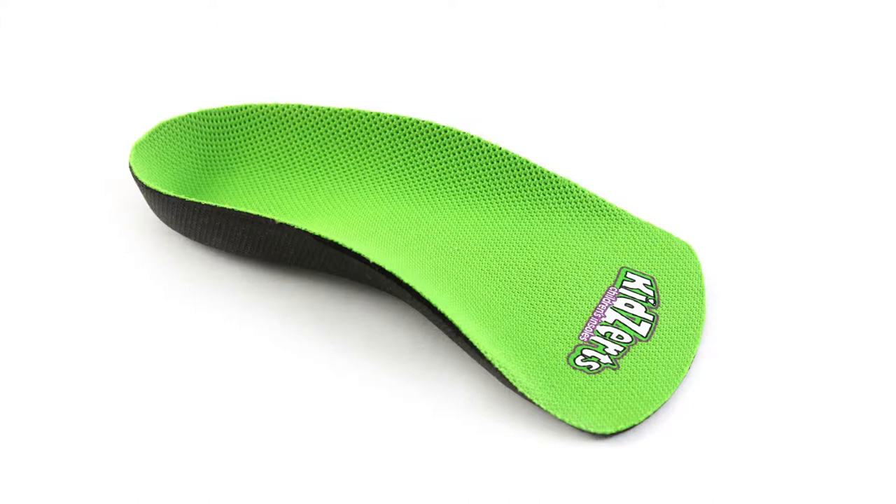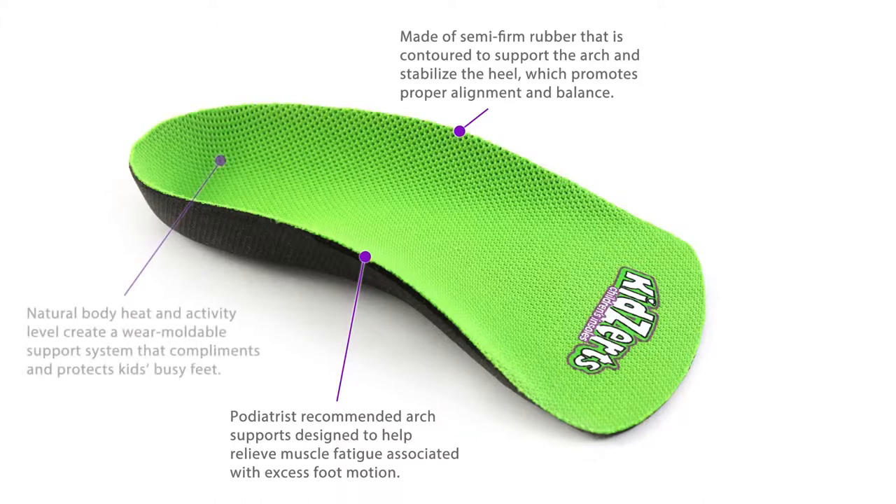Kids Earth's insoles are shaped to follow the natural contours of the foot, providing arch support and stabilizing the heel. They have a wear moldable design, which means they'll conform to each individual foot during activity for a custom fit.